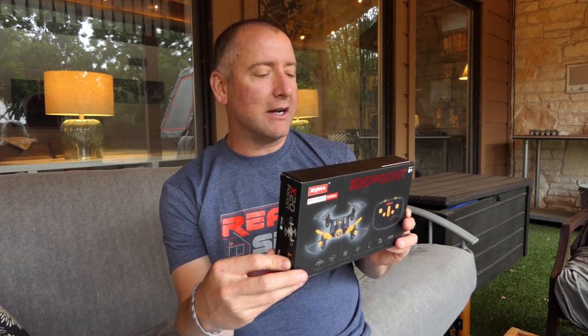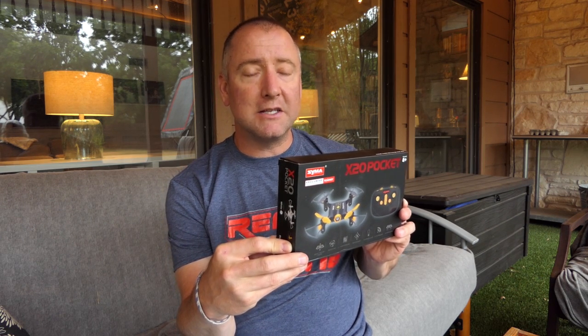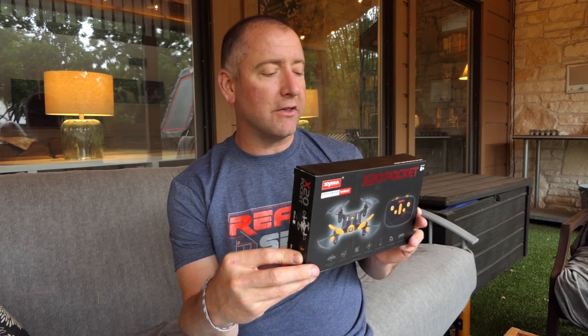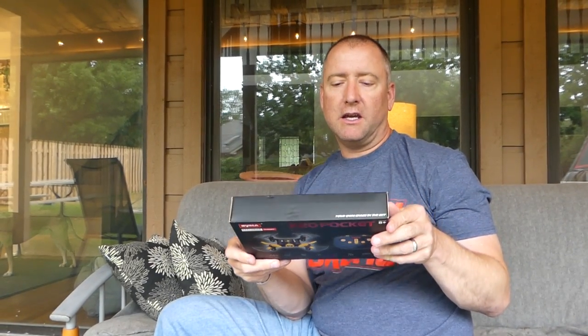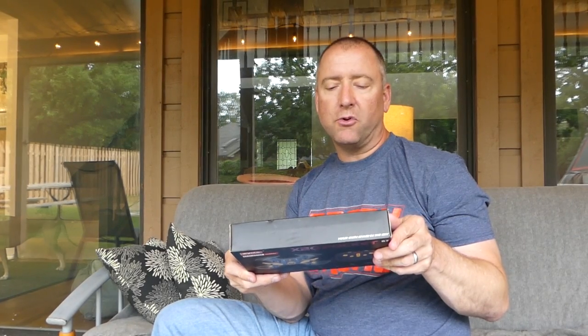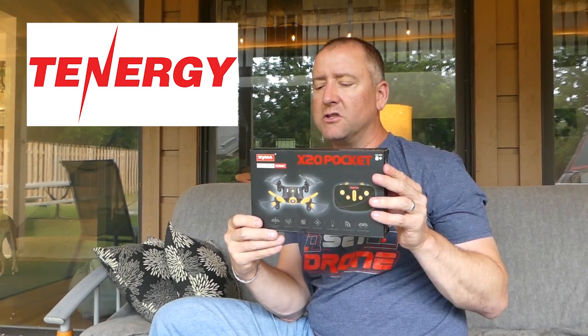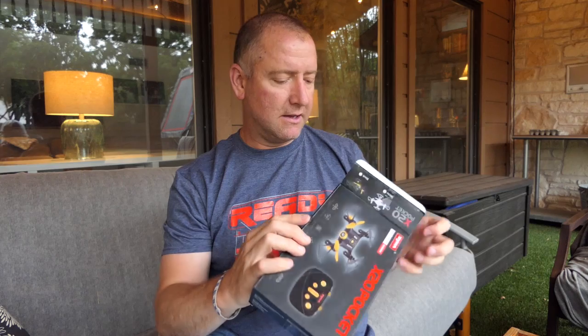I've got the SEMA X20 Pocket Drone here, and I will put a link in the description for pricing so you can check the pricing as well as the specifications if it goes into more detail than I will. So let's open this guy up. It's a pretty small package. This thing is made by — it says exclusively imported by Tenergy. I've had Tenergy batteries before. I don't know that I've ever seen a Tenergy drone, but they do make good batteries.